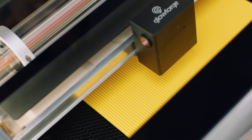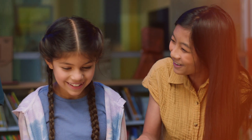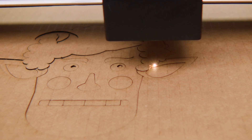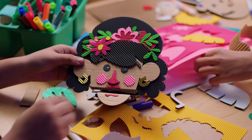Plus, they get to watch their ideas appear right before their eyes. It's like magic. Quick print speeds mean projects can go from start to finish in just one class period. You'll spend less time prepping technology and more time inspiring your students.